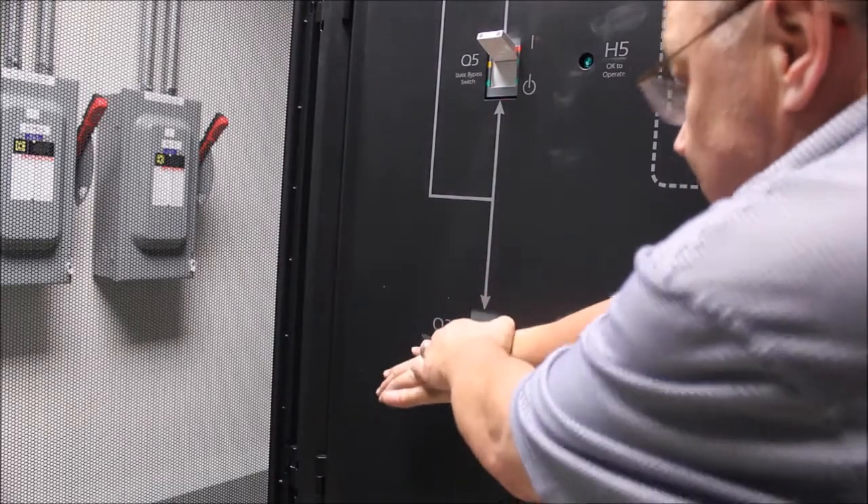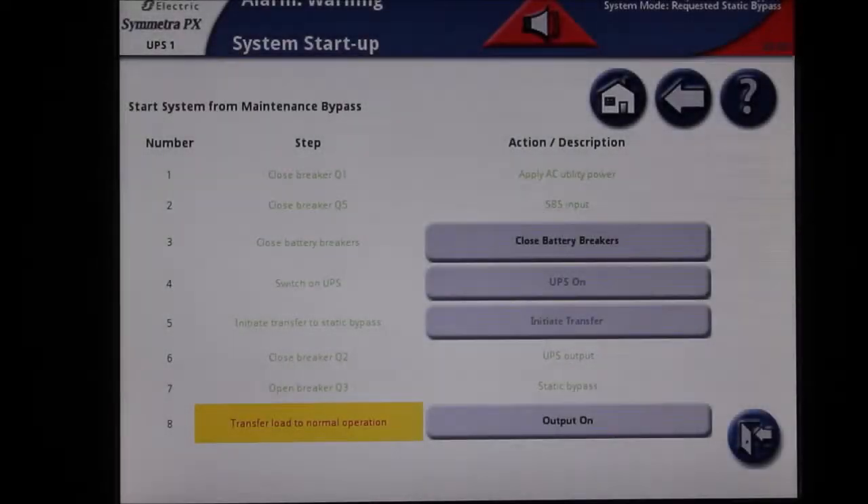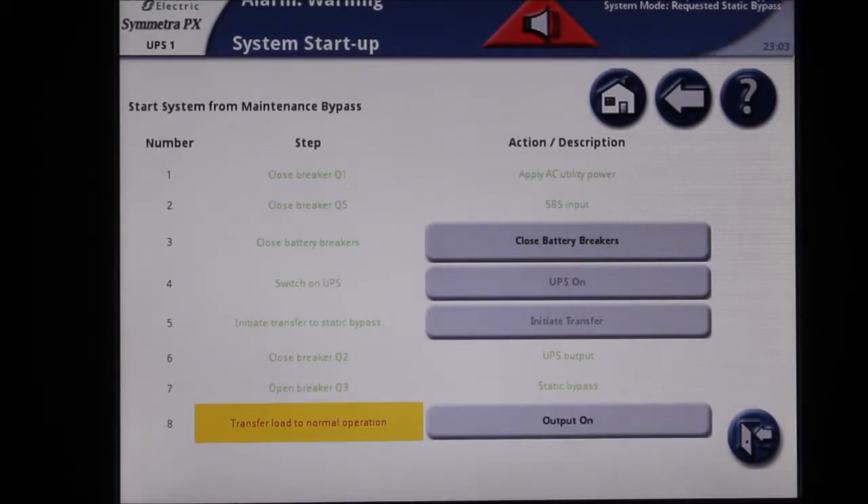Open the Q3 breaker. The final step is to turn the output on from the startup menu. Once this is selected, the UPS will return to normal operation.